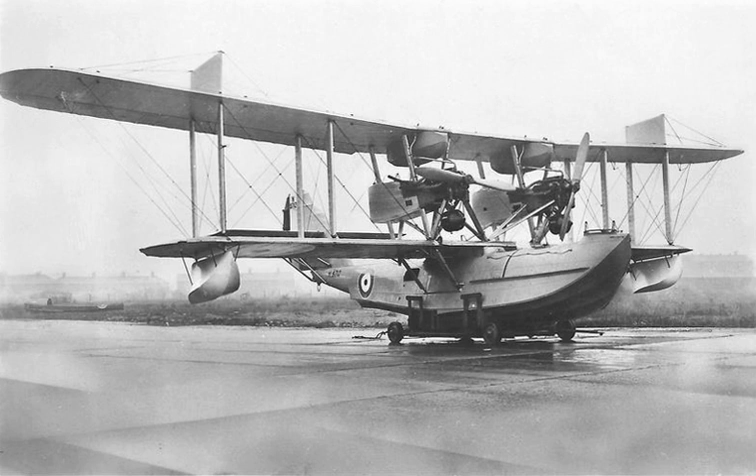In January 1923, the Air Ministry contracted English Electric to build a prototype, and the new design was built at Preston, then moved by road to Lytham for flight trials. Following an inspection by the Ministry on 12 May 1924, the prototype, serial number N-168, was launched into the Ribble Estuary on 22 May, and after 20 minutes of trials on the water was taken out into the estuary for its first flight.